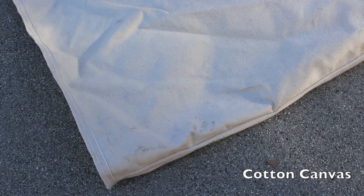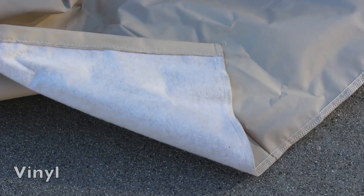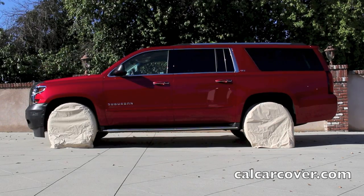Our tire covers are constructed of two durable materials. The rugged cotton canvas protects wheels and tires from prolonged exposure to sun, heat, and dirt, while our vinyl tire covers have a soft flannel backing and are water and UV resistant. Install our tire covers in just seconds to prevent costly damage to wheel finish and cracking or discoloration of tires.